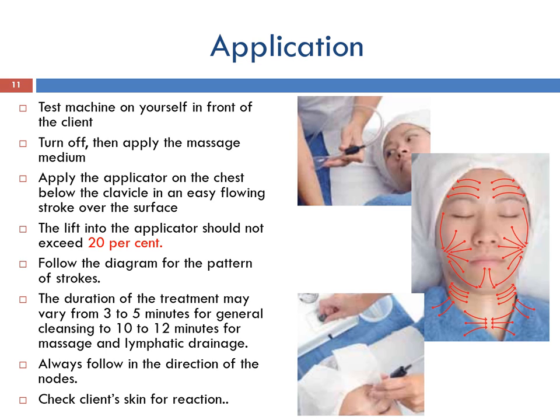The duration of treatment may vary from 3 to 5 minutes for general cleansing to 10 to 12 minutes for massage and lymphatic drainage. Always follow in the direction of the lymph nodes. Check the client's skin for reaction — if a strong erythema occurs, this would be a contraindication to treatment. Do not continue with the treatment.